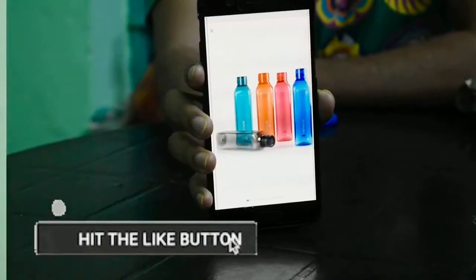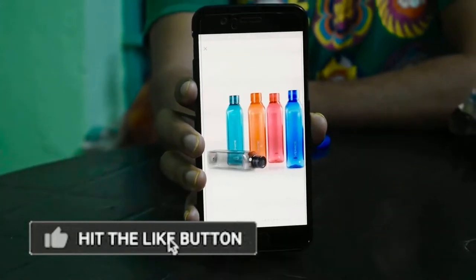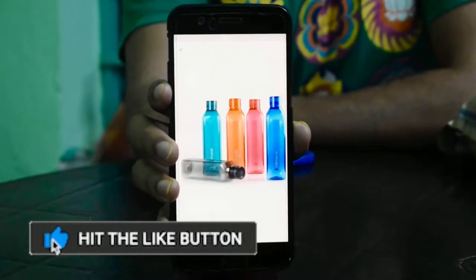If you see, this is a pack of 5 bottles — 5 water bottles. All these 5 water bottles are 1000ml, like 1 litre bottles, and all are very colourful and come in different different colours.